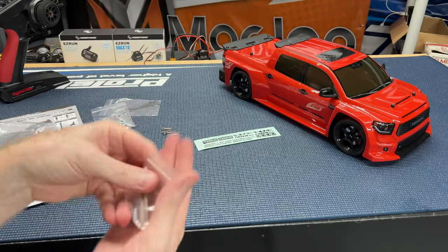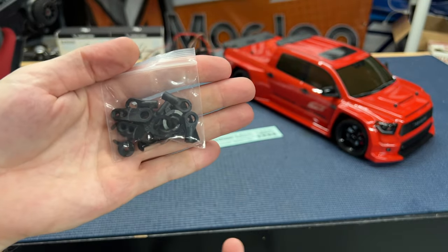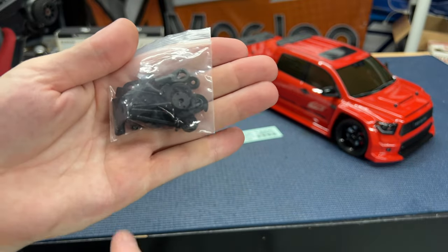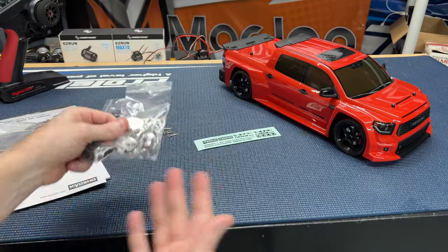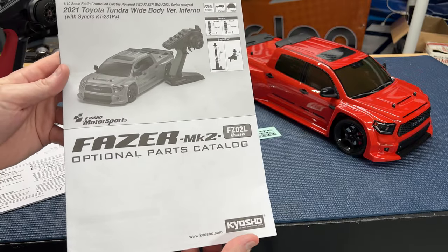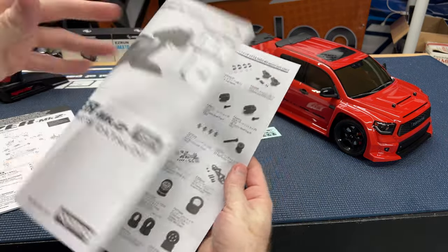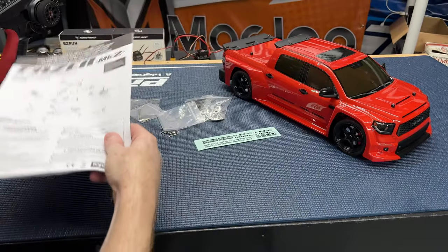You also get some allen wrenches, and a bag of other little parts including servo horns — so if you're using a different servo with a different spline count, there are a few different options in here, along with the screws you'll need. There's a binding plug, an optional parts catalog with lots of different accessories to modify this vehicle, and the instruction manual so you can tear it down and order parts.